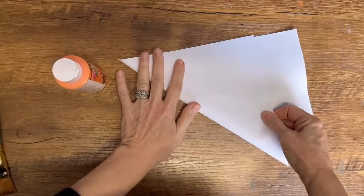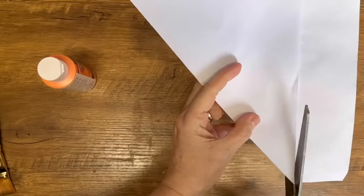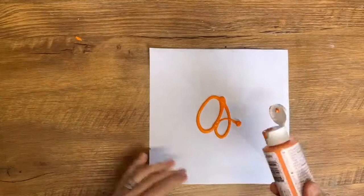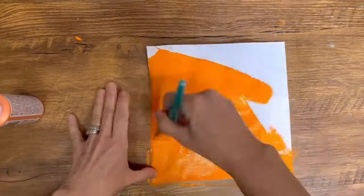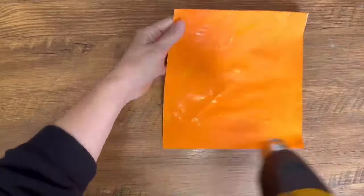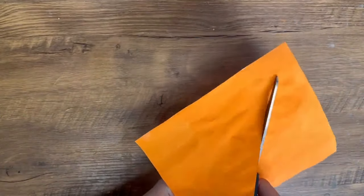The first Easter project is these really adorable paper carrots and they're so easy to put together. This is just a piece of computer paper and I'm making it into a square and then I'm going to paint it with some of my orange acrylic paint. I'm just going to paint that whole piece of paper. I don't know what it is about primitive Easter decor but I absolutely love it and I'm always really drawn to it.